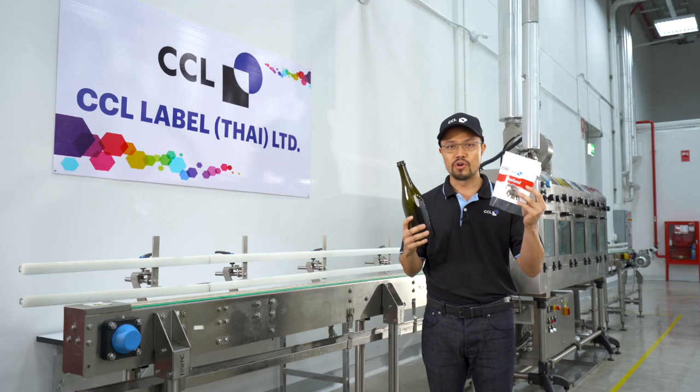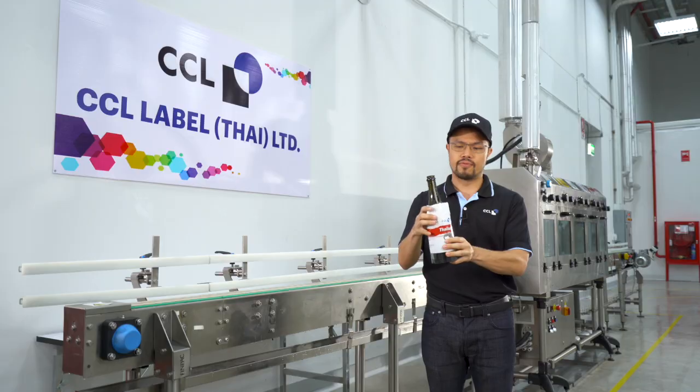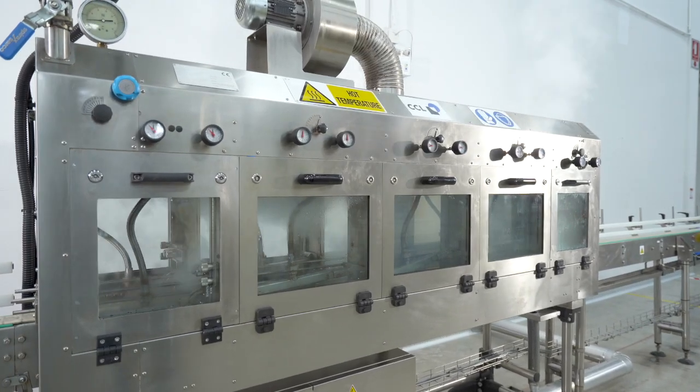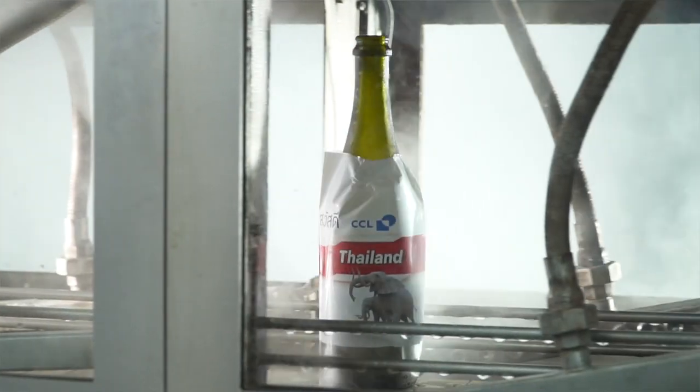We print out the real shrink sleeve from the press. To avoid any complications from material characteristics and different distortions on different bottle shapes, we have a shrink tunnel for you in order to see the final appearance and to find the most suitable shrinking conditions for your product.